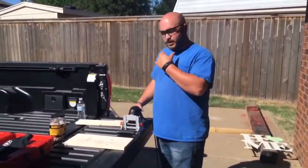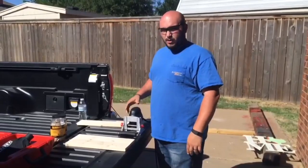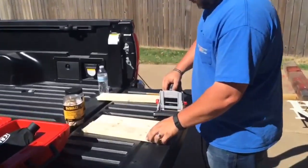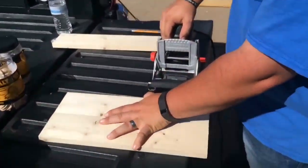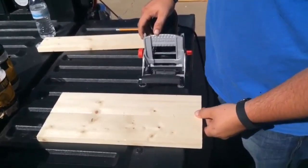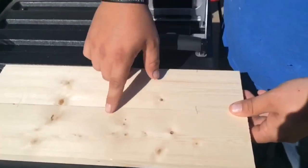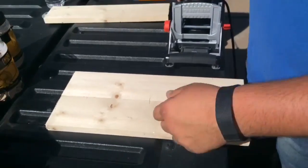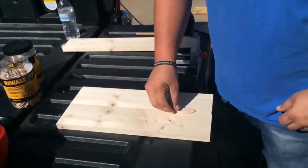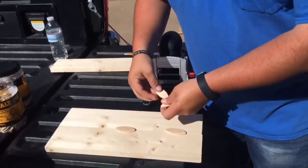All right guys, we're going to show you how to use this biscuit joiner. If you come a little closer, I'll show you. We're using one by four — so technically one by three and a half. I went ahead and drew lines on this wood to where I want my biscuits. Where each line is, there's going to be a biscuit there.